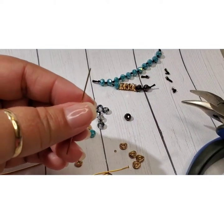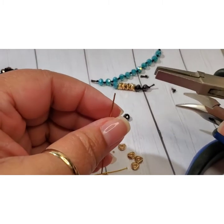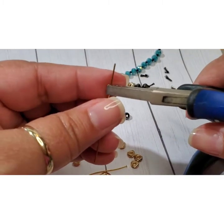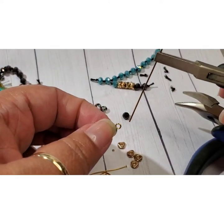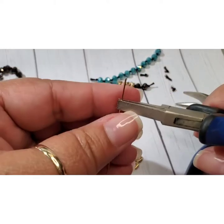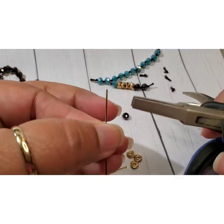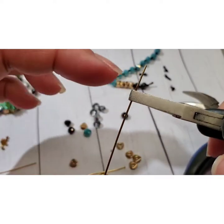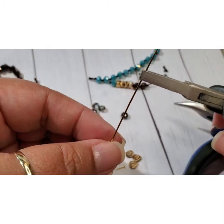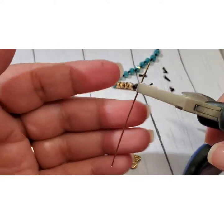Now we're going to make an eye pin. I don't know if you've ever seen a rosary — rosaries actually have links where each link has a simple loop on each end with a bead sandwiched in the middle, making kind of a chain. So kind of gauge where you think your middle is going to be — because that's where you're going to be putting your bead. If your bead is really huge you're probably going to want a longer head pin, or you can buy wire on the spool and make your own eye pins that way.